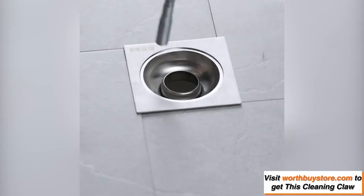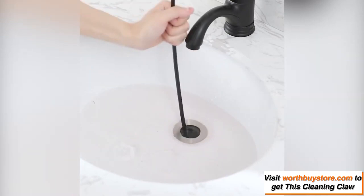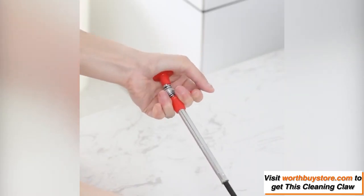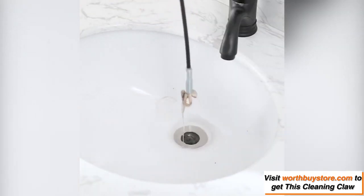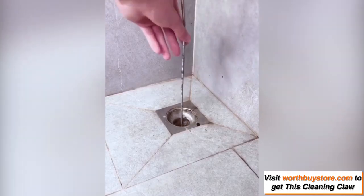160 cm channel blockage remover, which can really go deep into the drain. This efficiently catches hair, food, and other blockages. Suitable for both sewers and kitchen pipes, bathtub, floor drain, toilet, wash basin, etc.